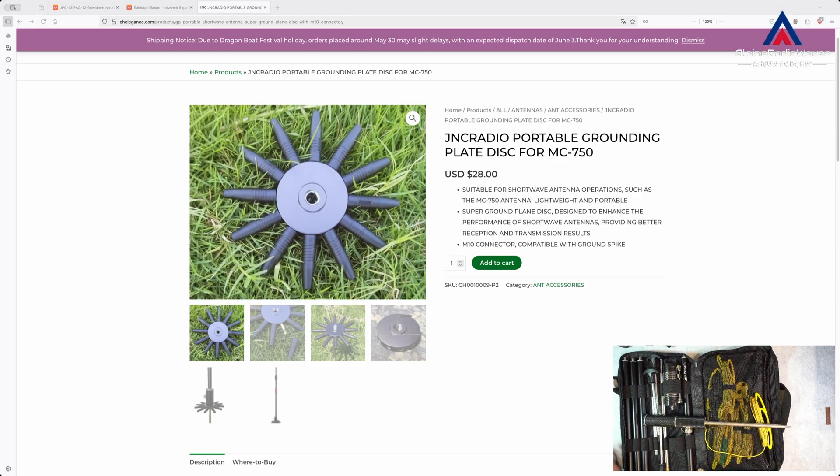The problem I see with this JNC Radio disc is it's very thick. And if you screw your ground spike into the disc you cannot screw it into your antenna base anymore. So you need to prolong the thread or use an adapter or whatever.